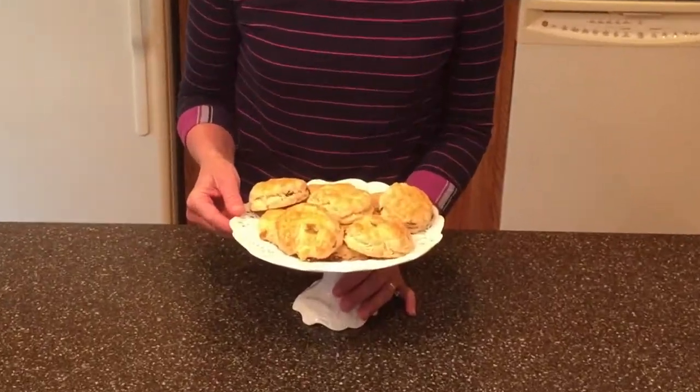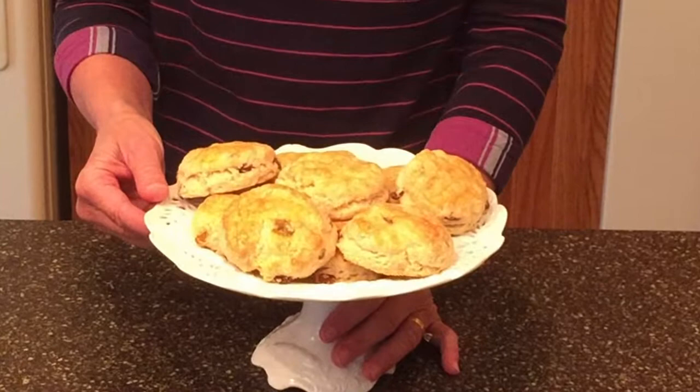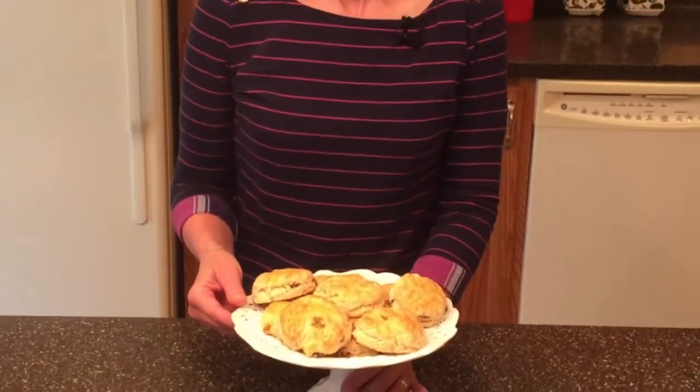Welcome to Scone Baking Beyond. I'm Kathy and I enjoy making scones, muffins, cookies and all sorts of delicious baked goodies. One of my husband's favorite scones are my English raisin scones. These scones remind us of our trips to London and the English countryside where we've enjoyed wonderful English scones with clotted cream and jam. So let's bake.